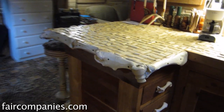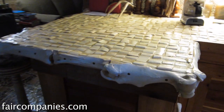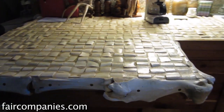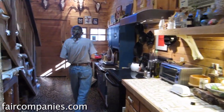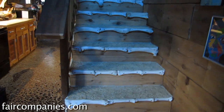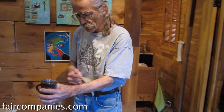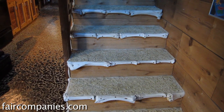Every rancher in Texas has a boneyard. You say, 'Can I raid your boneyard?' And they'll say, 'Help yourself.' Then we have bone struts, and kind of a primal slam here on the staircase. On the treads we have cross sections of bone, and then on the nose we have slab cuts of bone.